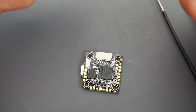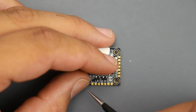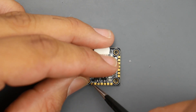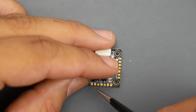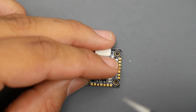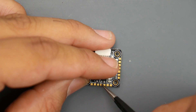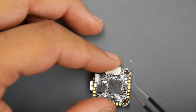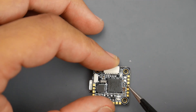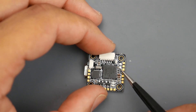When connecting the receiver, you need to take something into consideration: if you have SBUS it has to go to a specific pad, and if you have IBUS it goes to another pad, because this is an F4 flight controller and it matters where you connect the signal. For IBUS (or Spektrum), put your signal on this pad. For SBUS (FrSky), put your signal on this other pad. So for a full SBUS/FrSky connection: signal here, 5V here, and ground here.